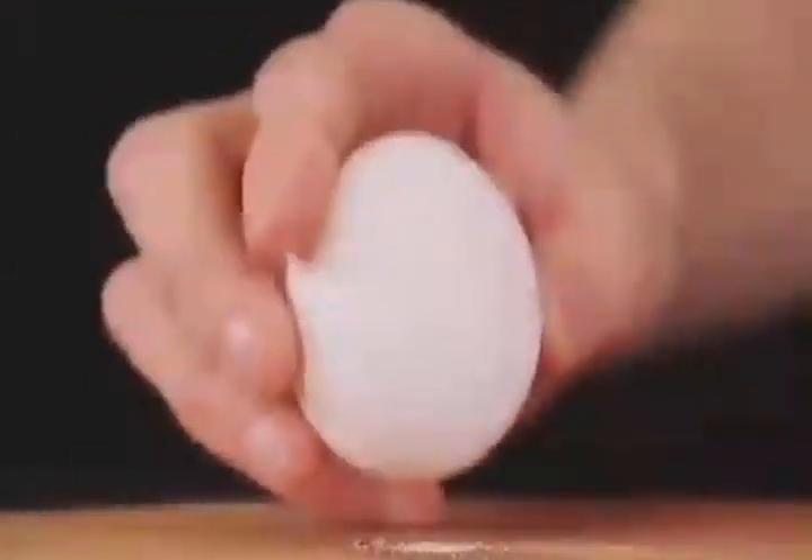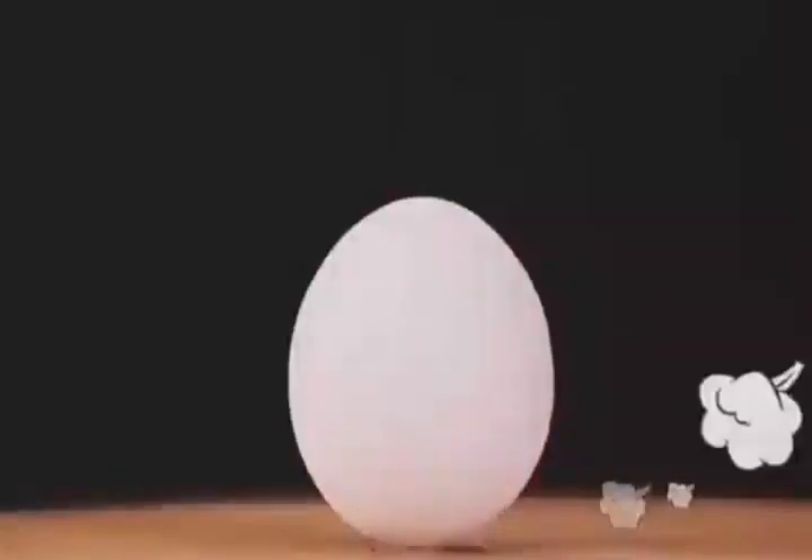Can you stand an egg on its end? Easy — just put a few grains of salt on the table first and the egg will stand up.